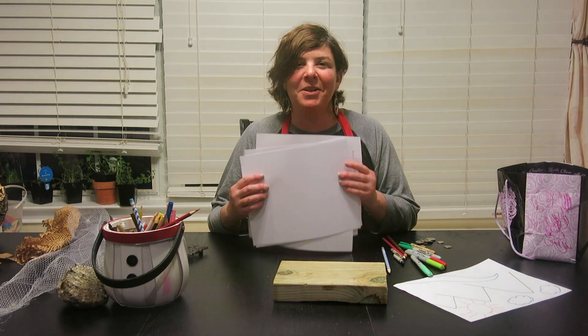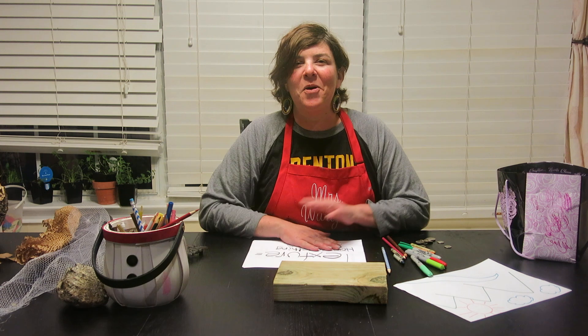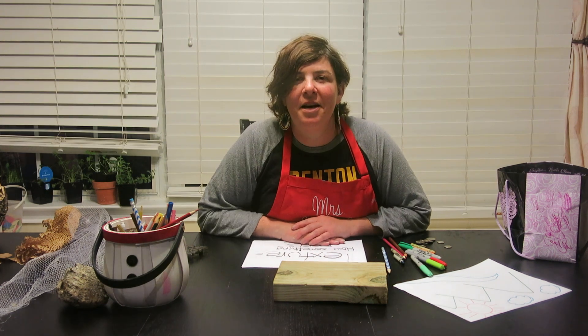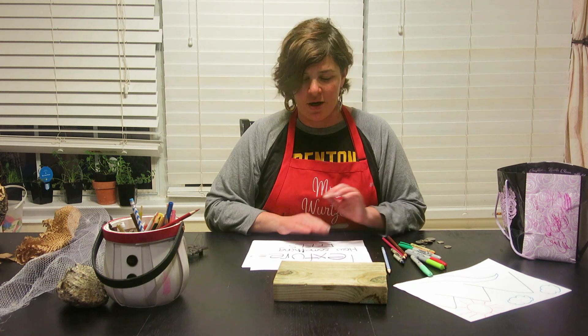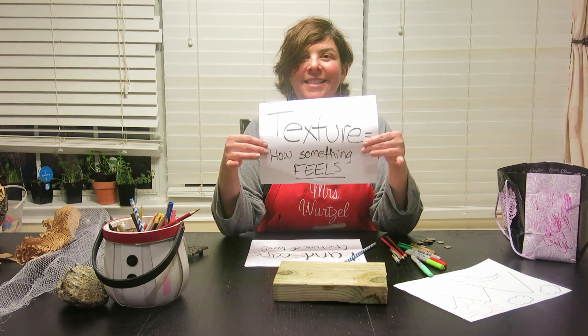Hello Jennings students, this is Ms. Wurzel coming to you from her home. I miss you all very much. This week I thought we would learn about the next thing on our curriculum, and it's called texture.